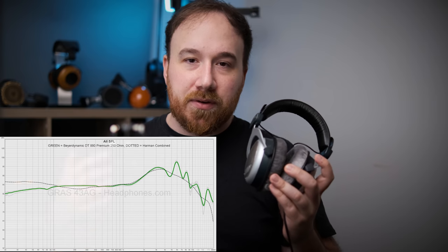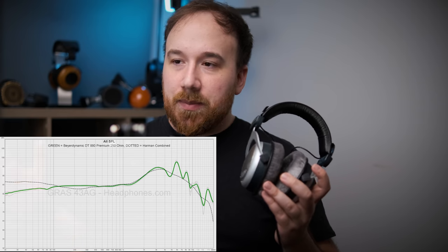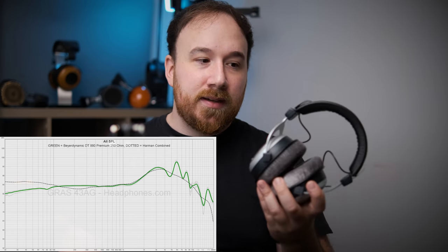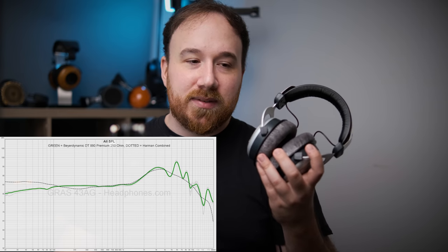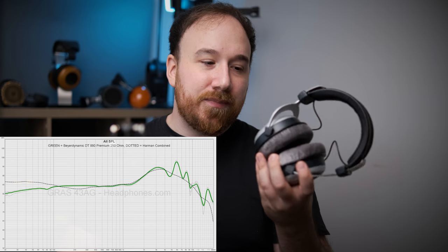Let's get into frequency response and tonal balance. If this is your first time seeing a frequency response graph and you're unsure what it means, I've done a whole video on how to read frequency response graphs — the dotted line is the Harman combined target, showing how this headphone measures relative to the target. On to the bass: you can see a bit of bass roll-off, but it's not extreme — there is some presence down below 50 Hz and no total drop-off there. Relative to the Harman target it's not particularly close, but that's not unusual for open-back dynamic driver headphones.